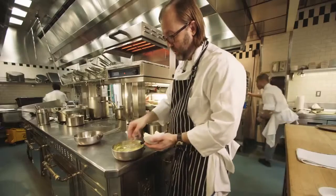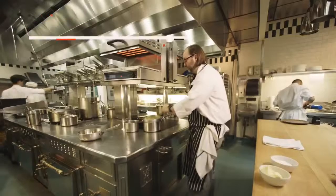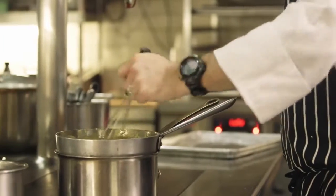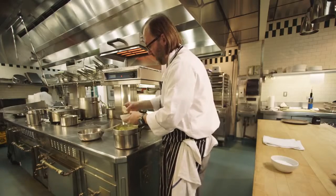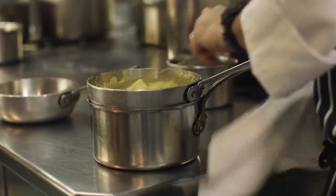We're just going to begin to add our butter a little bit at a time. Put it back on the heat. If you dump all the butter in at once, you run the risk of overloading the emulsion and it could potentially break. So we like to add it maybe in thirds so that you don't run the risk of it splitting.